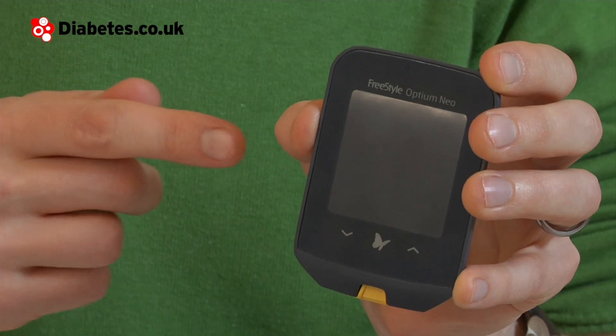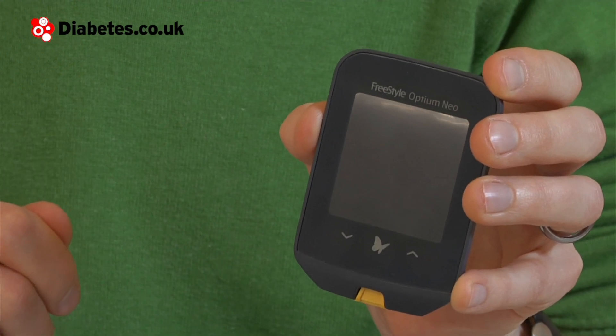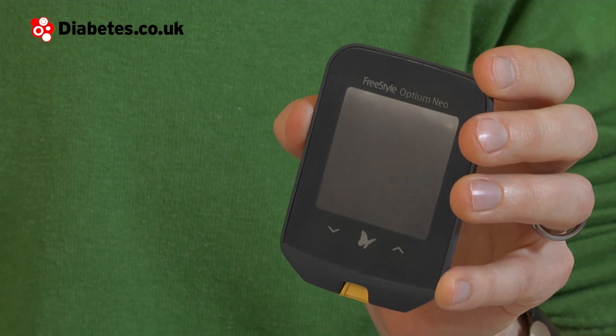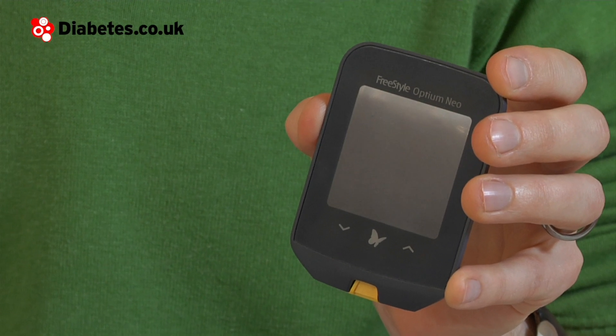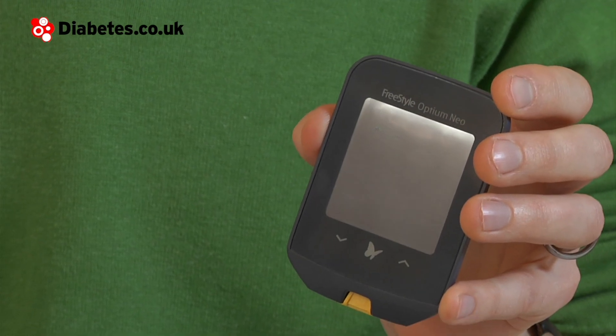These include a touch screen, takes blood glucose and blood ketone results, insulin dose logging, highlights low and high sugar level trends and provides insulin dose suggestions. You'll notice as I go through the reviews that the Optium Neo uses a combination of buttons and touch screen technology.